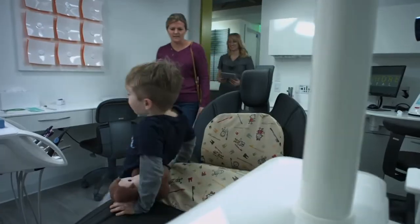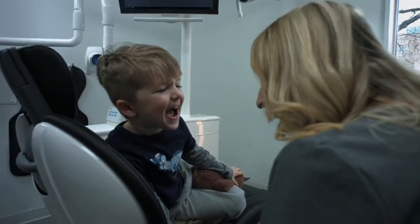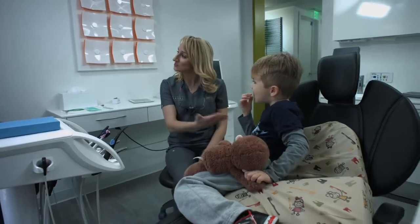At Bayshore Dental, we treat patients of all age ranges, ranging from infants to adults, so it's really important that we have the technology and the imaging tools to be able to treat all ages.